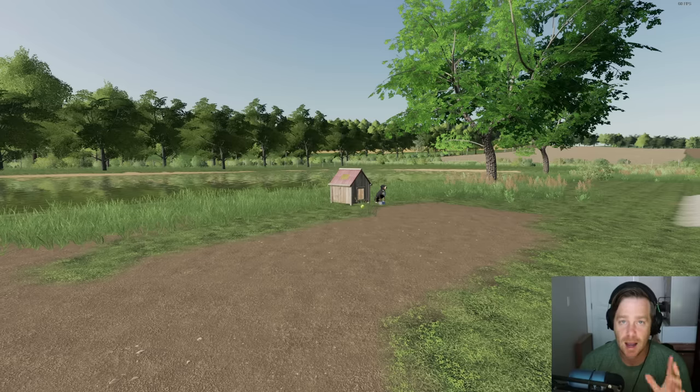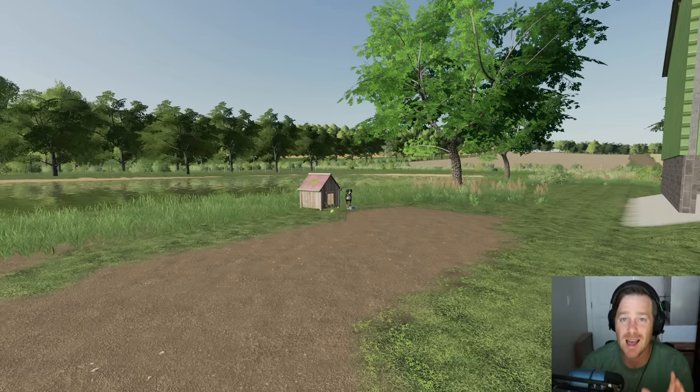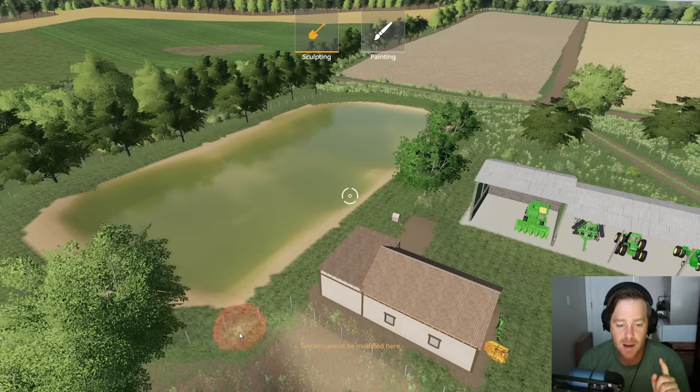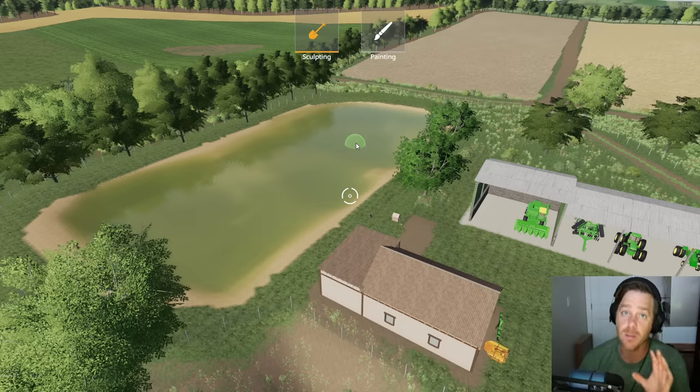I need y'all's help — I want some silos. We need silos. We're about to be harvesting a lot of grain so we need some silos. There are two spots I can put a silo. We can cut out this little spot at the bottom, allow all the water to drain out, fill this lake full of dirt, build it up a little bit, and put silos and maybe another barn here.